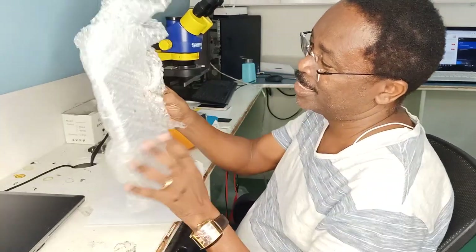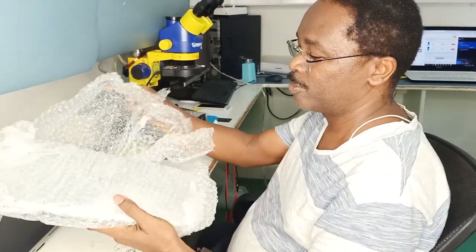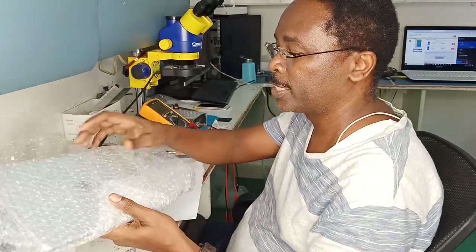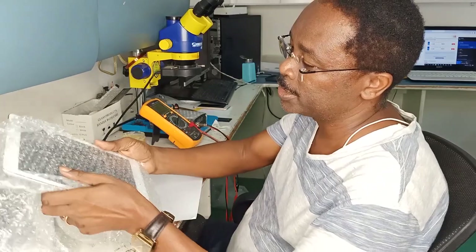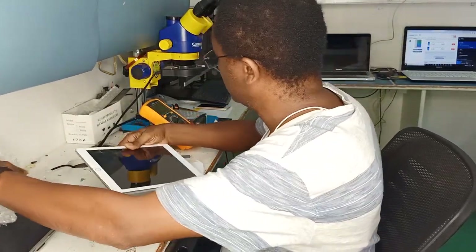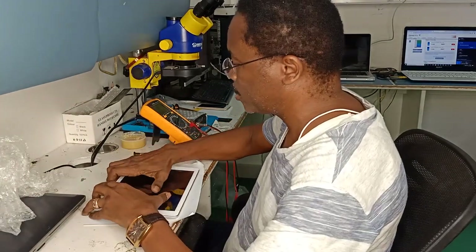We have just received an iPad from the client. We took it from another shop to try to repair it, but it was not possible to bring it to us. Let's see how we can do it.